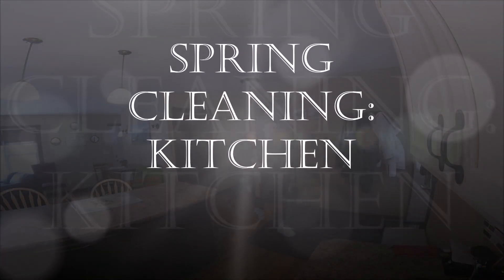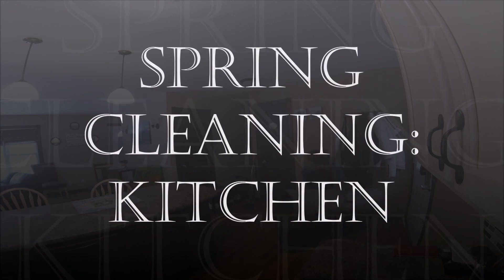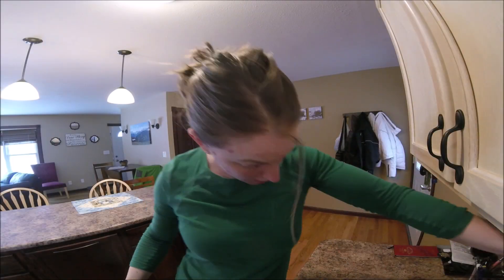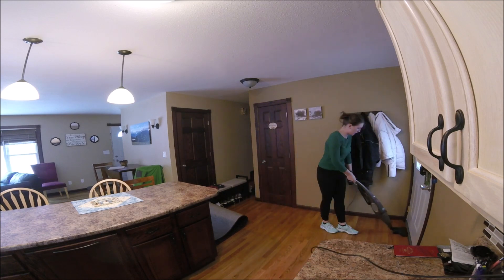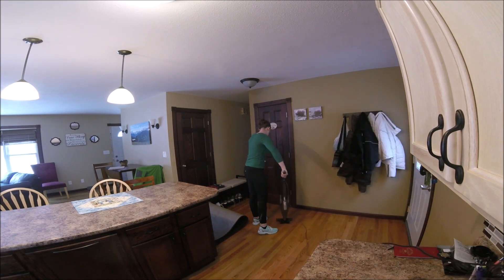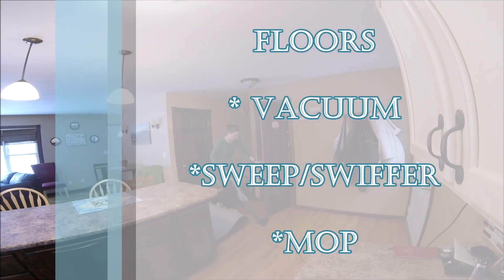Welcome back everybody. Happy spring — it is officially here at the time of posting. A lot of us are stuck at home, so there is no better time than now to start our spring cleaning. Today we are starting with the kitchen and a few things that I start with.